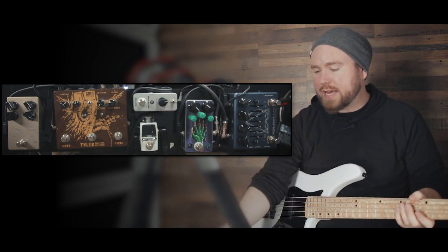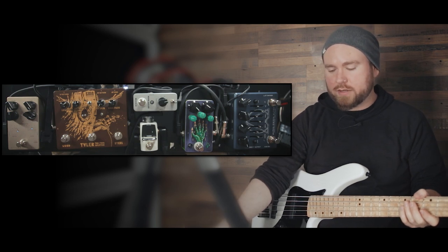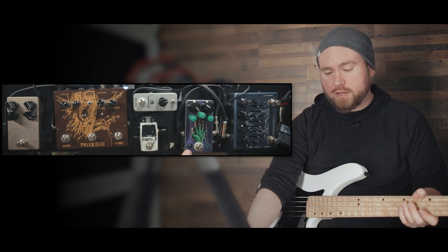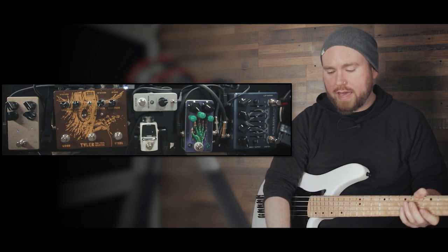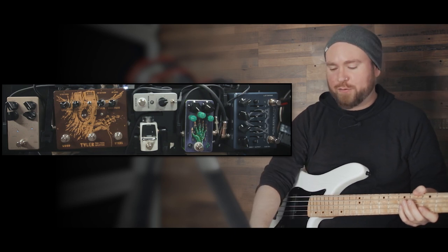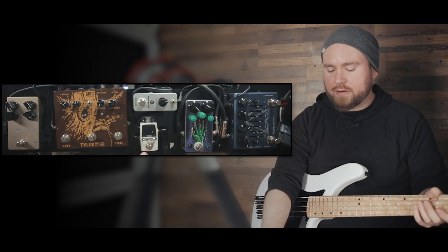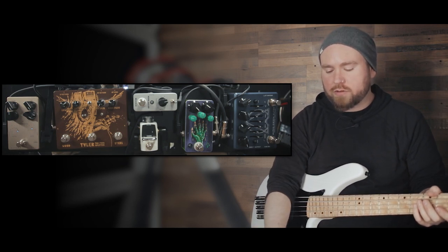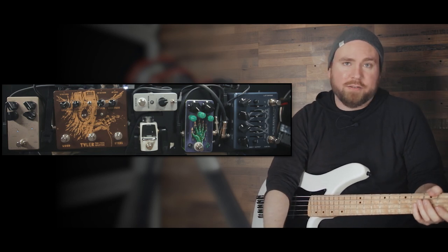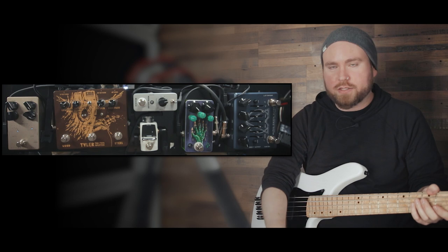Also on the board we have the Darkglass Alpha Omega Ultra, which has a bunch of stuff in it — I'm going to talk about that in depth. We have the Arts in Bloodshed fuzz pedal, which is my favorite fuzz pedal ever. Real brutal, not for the faint of heart — you have to be kind of careful with it, it needs to be controlled. We've got a tuner — this is just a Hotone tuner, it's actually terrible for bass. This is just to demonstrate that you need to have a tuner on your pedal board. I would not recommend this one for bass specifically, but it's small and it fit on there.